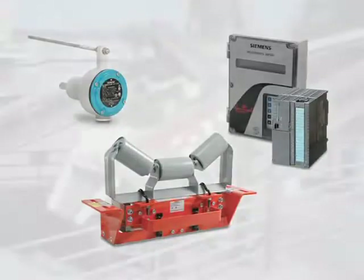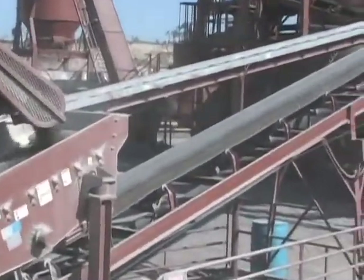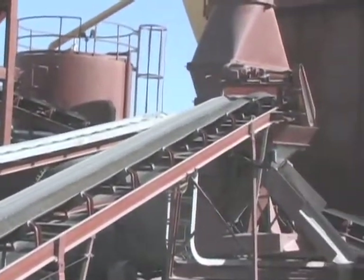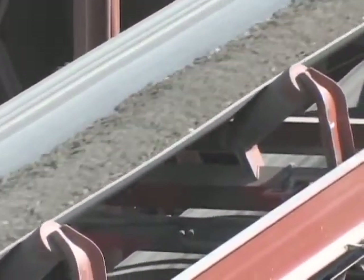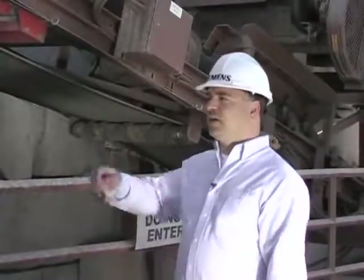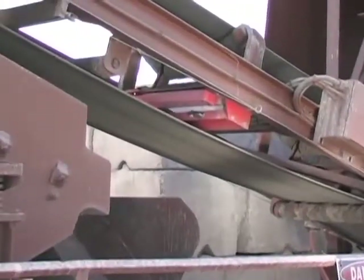Belt scales are seamlessly integrated into conveyors to continuously weigh the material load without process interruptions. Belt scales are configured to match belt width, belt loading, and the desired accuracy. The Viltronics MSI scale seen here is Siemens' highest accuracy single idler belt scale.